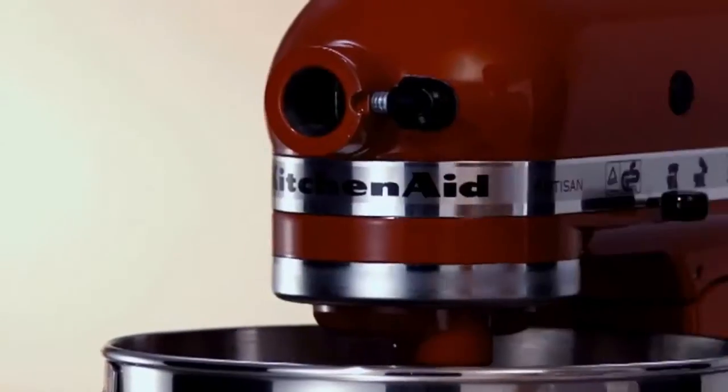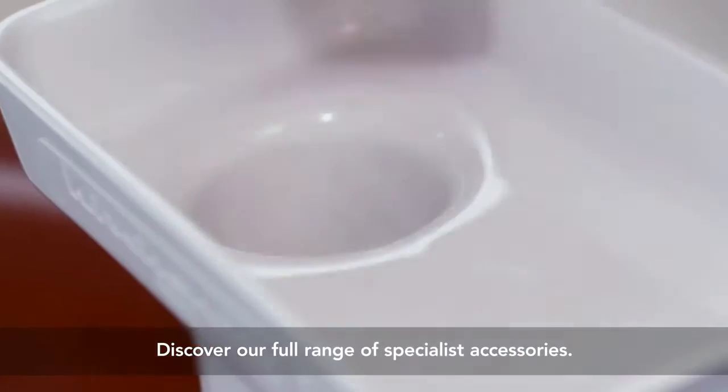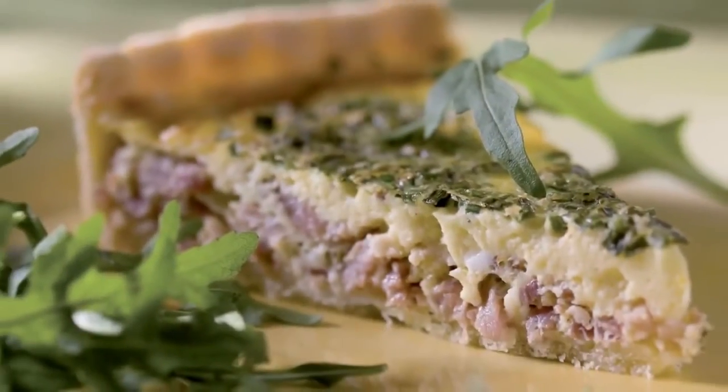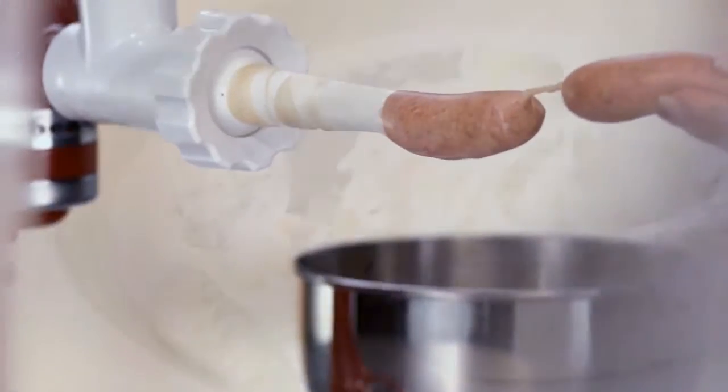With the Artisan's range of specialist accessories, even the most gourmet tasks become a breeze, from grinding meat to making your own delicious homemade sausages.